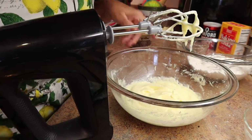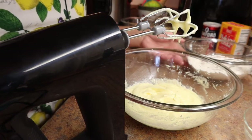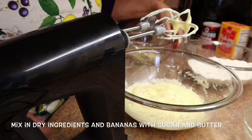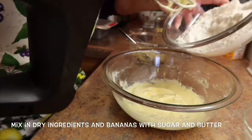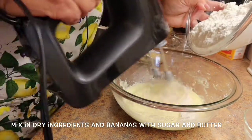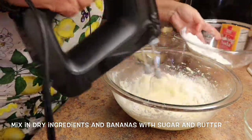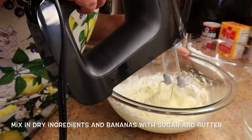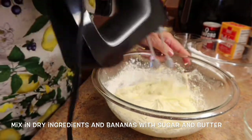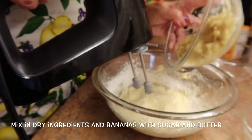Now that you have the eggs incorporated with the butter and sugar, we're going to add the flour mixture. As we're adding the flour mixture, we're also going to add the bananas. Just leave this on low, pour in a little bit of flour, make sure you get all around the sides, and then add a little bit of banana.